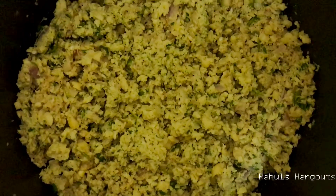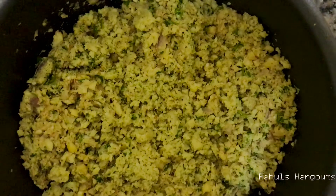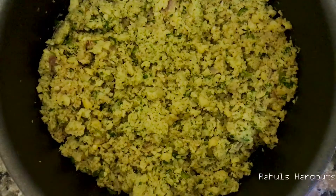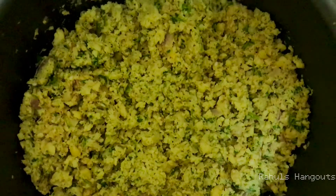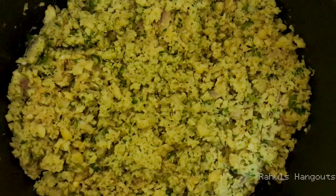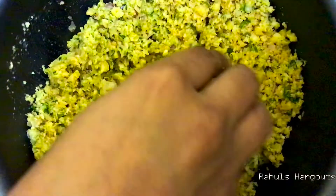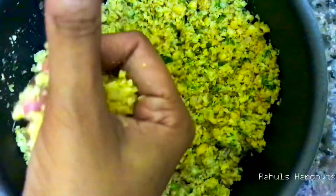We will grind it. We will grind the mixture and then fry it.